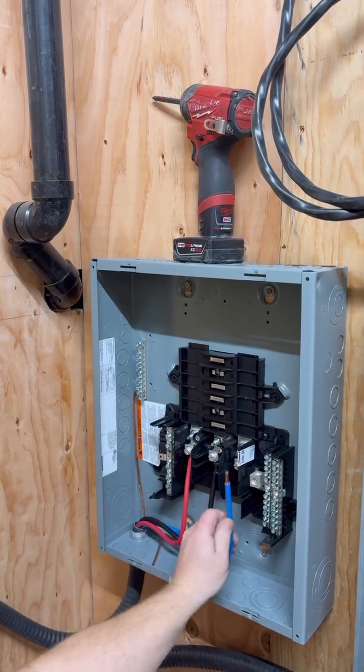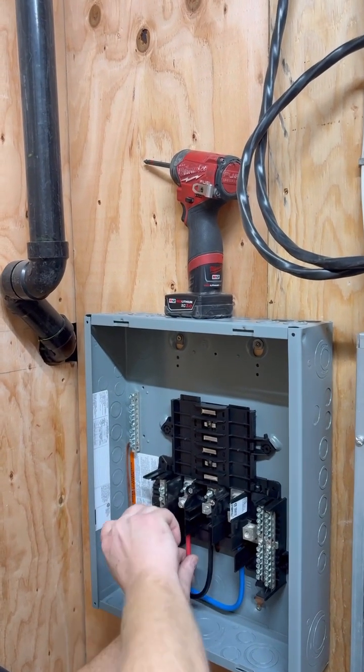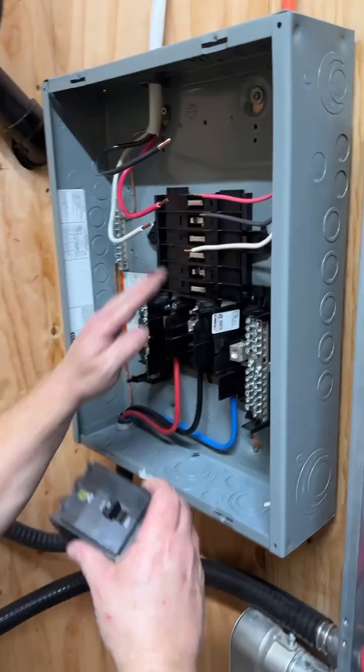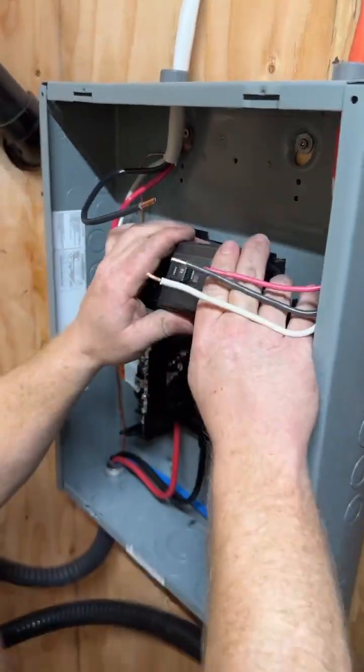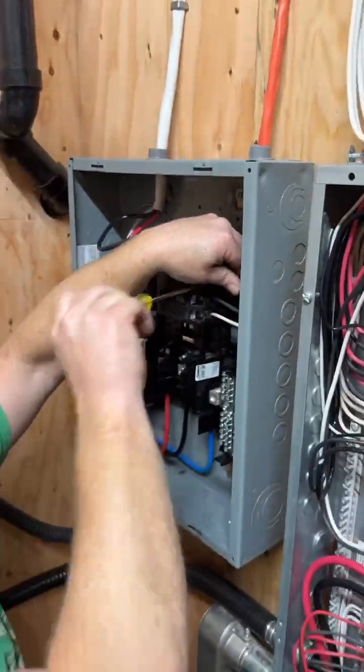From there, those wires come over to the sub-panel that he put up at the beginning. He tightens those three wires into place, which are carrying the three-phase power. Then he grabs two breakers and pops them into place for the two new three-phase machines out in the shop.